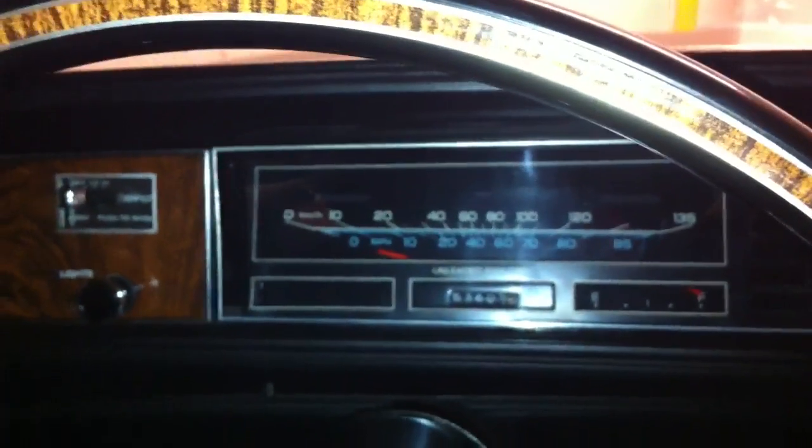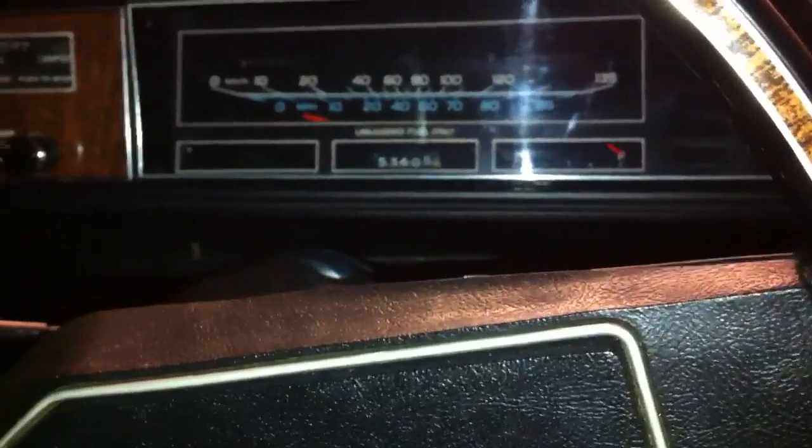Hello guys, this is my '78 Cutlass Supreme. Today I'm going to show you how to remove the dash panel to access the cluster, because I'm going to change some lights for the cluster and put some LED lights in there. I'm going to show you step by step what tools you need to do this job.